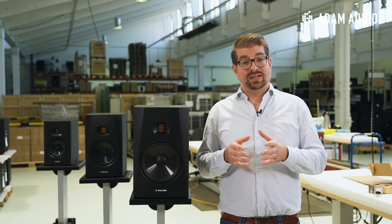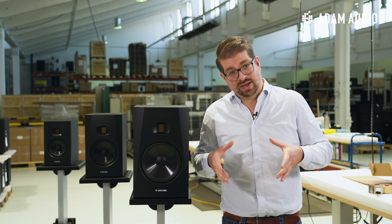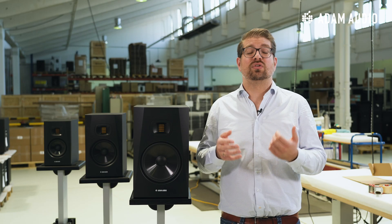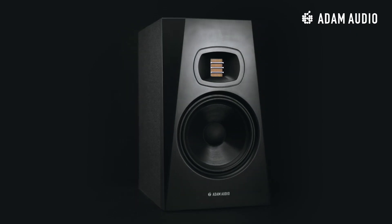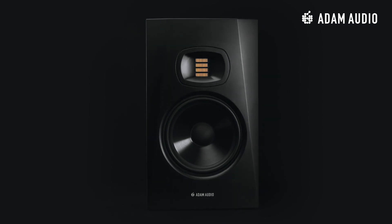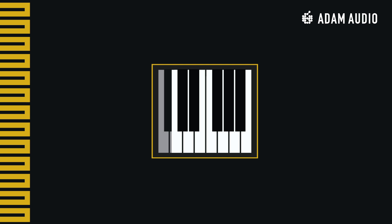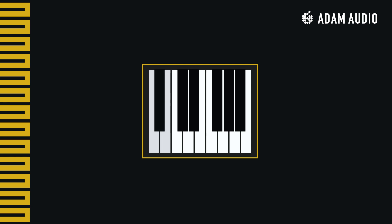As you might already know, an increase in woofer driver diameter allows for an extended bass response. That is also true for the T8V, where our engineers have managed to extend the frequency response down to 33 Hz — pretty spectacular and not that common in this price range. In comparison, the slightly smaller sibling, the T7V, can go as low as 39 Hz. This equals a minor third more bass extension on the T8V, speaking in musical terms.